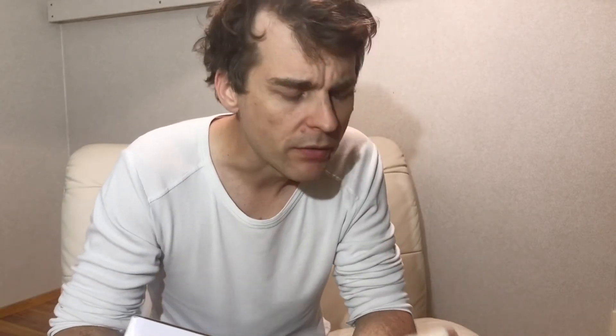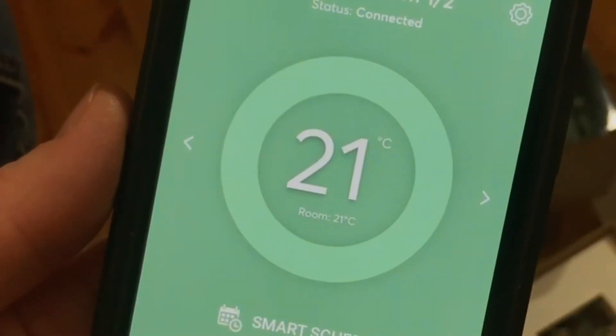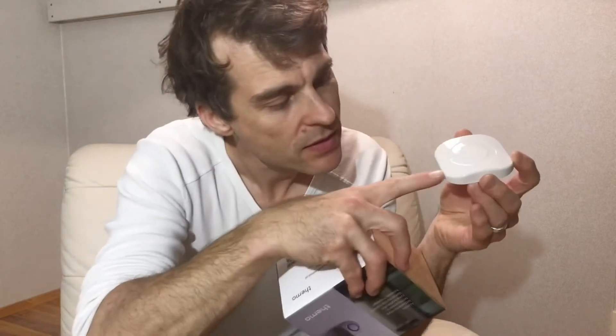A couple of questions I have about this device relate to this specific installation I've got downstairs. One question is about this being mounted on the wall outside of the bathroom where it's actually heating the floor. When I look in the app, I'm wondering what temperature am I seeing — is it the ambient room temperature from the small gauge in this unit, or is it the temperature from the sensor that is in the floor? That's one question.